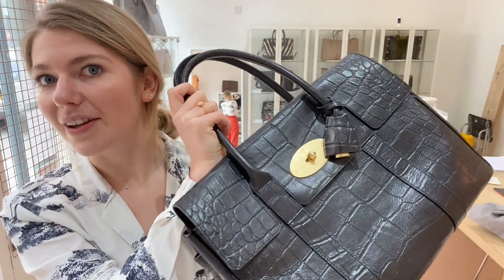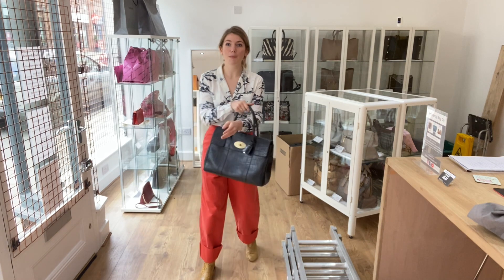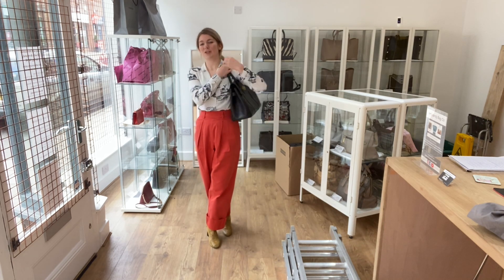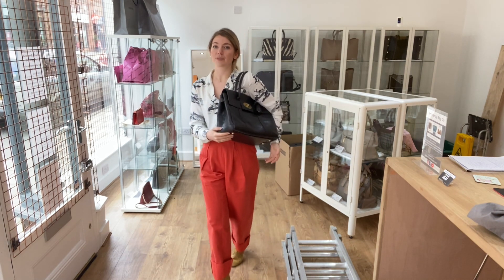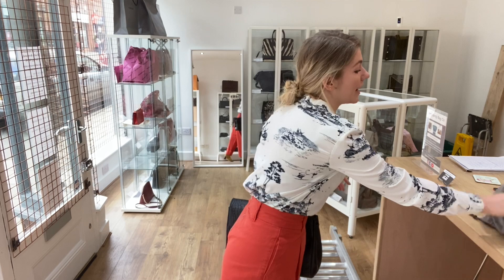I'll show you the sizing — I'm about 5 foot 4 and a UK size 8. Here it is as a tote, how it was designed, and you can also have it as a super styled shoulder bag as well, which looks equally as good. It looks gorgeous however you wear it because it's a Bayswater.